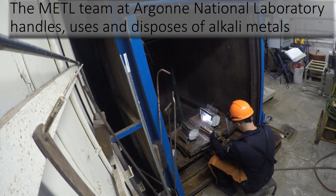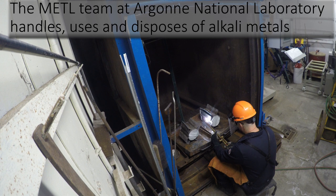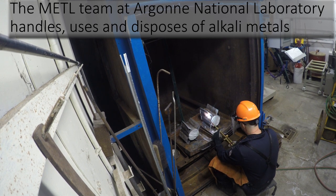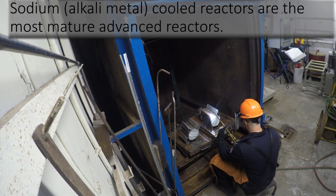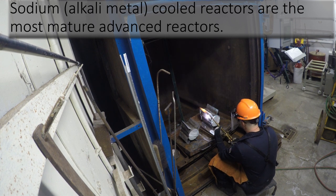The Mechanisms Engineering Test Loop, or METAL team at Argonne National Laboratory, handles, uses, and disposes of alkali metals. Sodium-cooled reactors are the most mature advanced reactors.